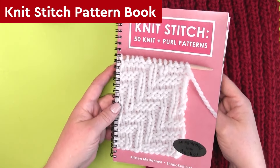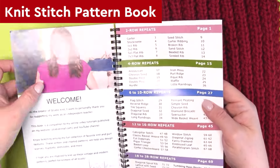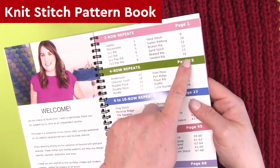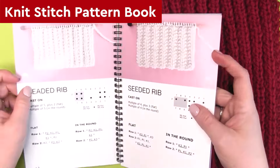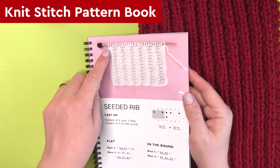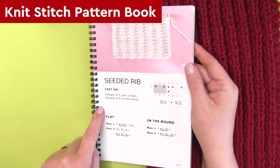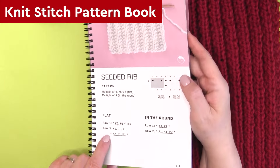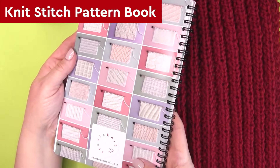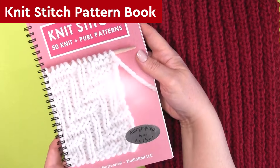My Knit Stitch Pattern book has 50 different easy knit and purl designs, just like the Seeded Rib Stitch here. It is included in the two-row repeat section of the book. You can see it has a full photo along with cast on instructions, a knitting chart, and instructions on how to knit it both flat and in the round. I have both a printed and an ebook version, linked in the description below.